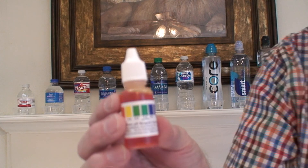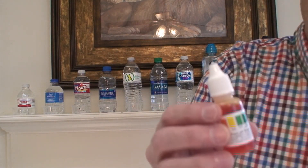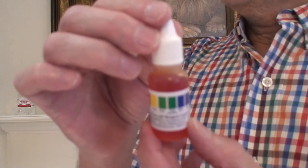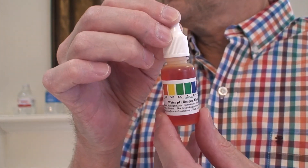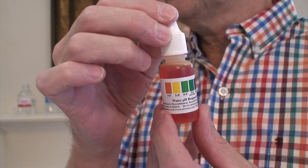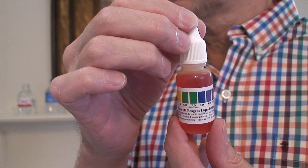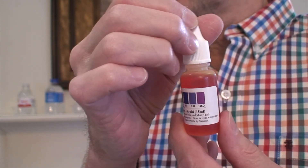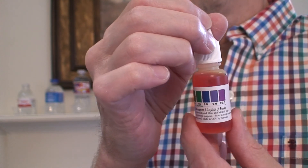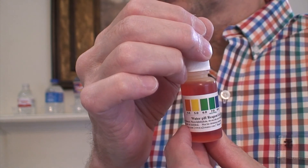Let's see if I can zoom in — the camera is worse. As you can see, these are the levels: orange 4.0 is the worst, all the way up to purple which is 10.0, which is the best. I'm having to hold the bottle at an odd angle because of my camera.